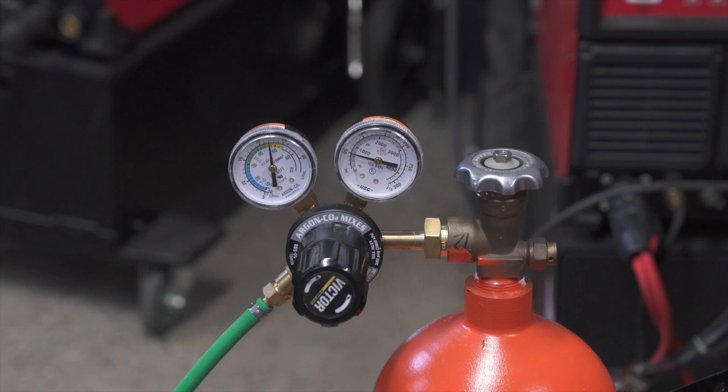For Pulse MIG, you need the hotter gas — the 90-10 or 92-8. It doesn't matter which one you have, but you cannot use 75-25.